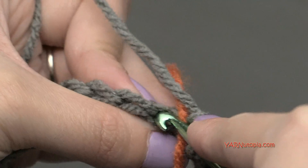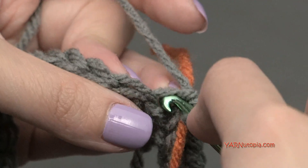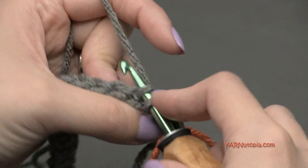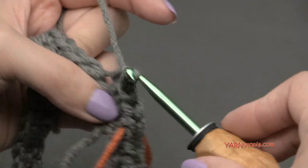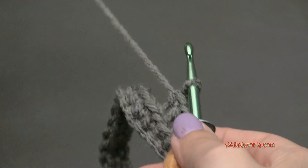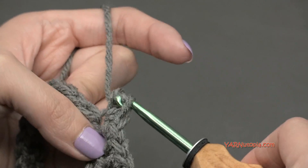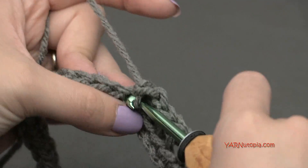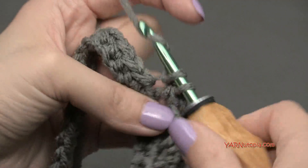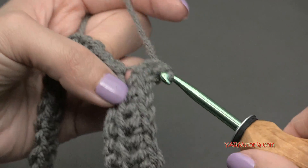We're going to put two single crochets in the first stitch - go in, yarn over, pull through, yarn over and pull through two. Go back into that same stitch, yarn over, pull through, yarn over and pull through two. Then put one single crochet in the next five stitches: one, two, three, four, and five. Then repeat that sequence all the way around - two single crochets in the next stitch, then one single crochet in the next five stitches. Do that and I'll meet you up for round three.